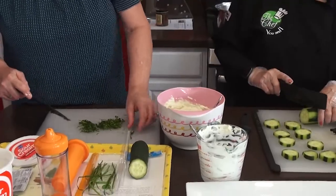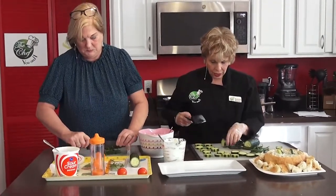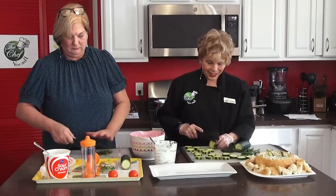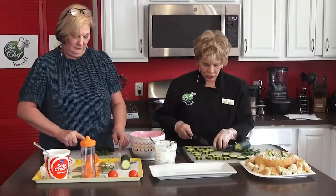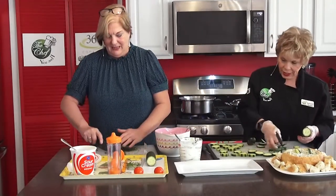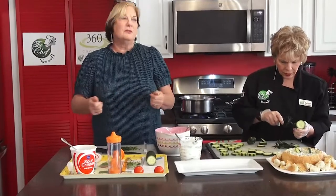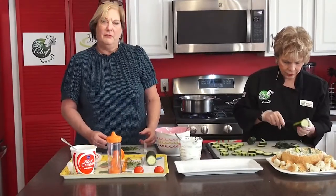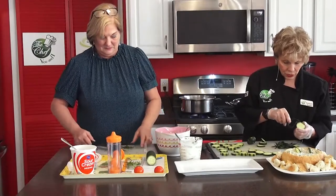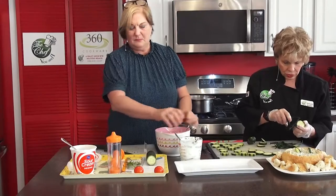Somebody gave me a miniature rosebush as a gift. All winter long I put it in the window and it was doing really well, so this summer I decided to take it outside. You're not going to believe what it looks like in the pictures on our Facebook — it became this huge rosebush! I've been using coffee grounds with it because I always did that with my rosebushes and it comes out much nicer.